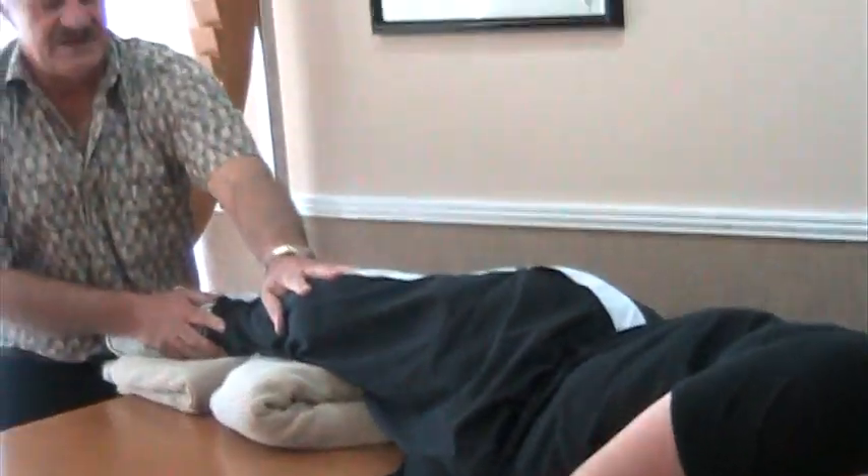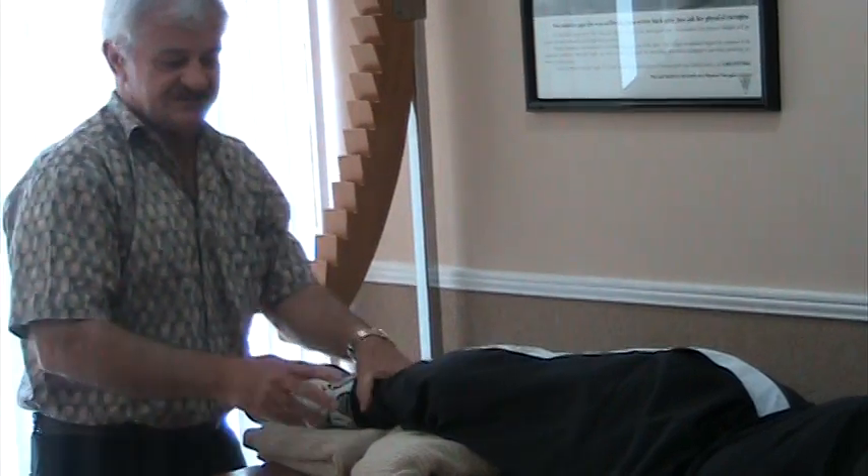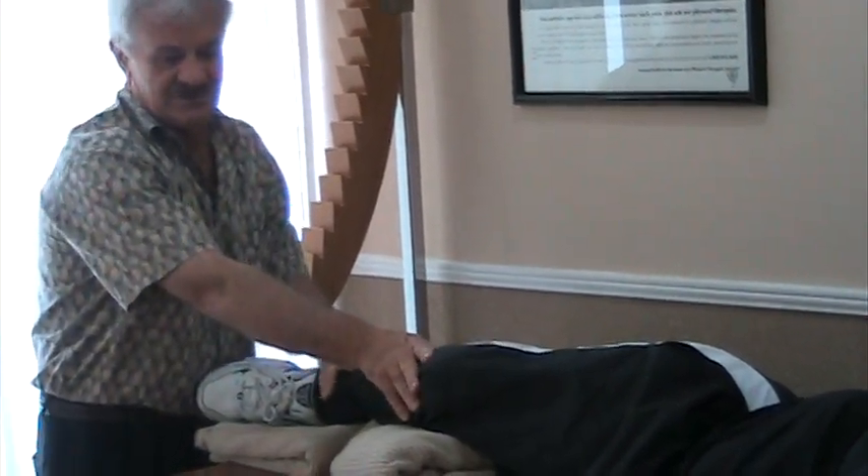Let's do a set. I'm going to have him exercise his hip flexor and his hamstring. Again, I'm assisting him with what he can't do — he's doing some, I'm doing the rest.